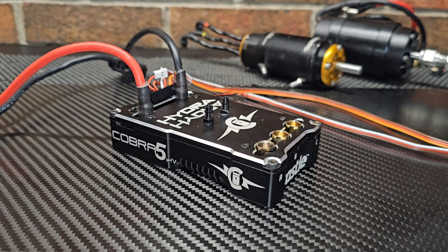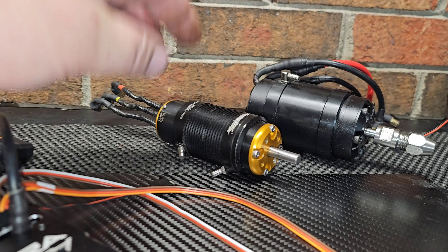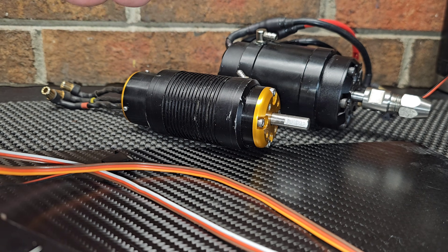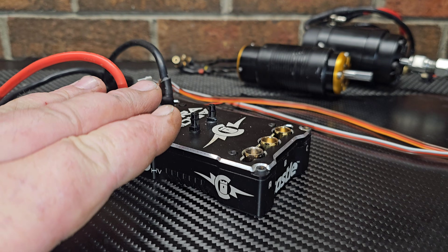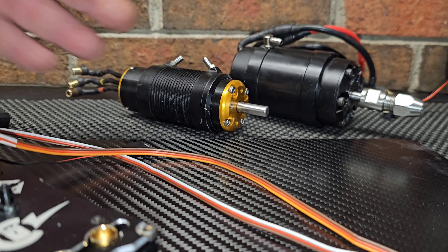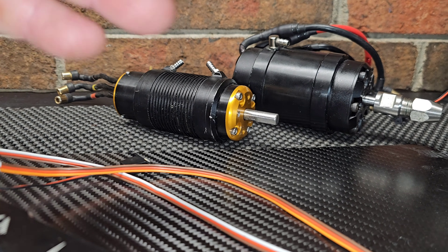unlike its 12s competitors, the timing actually goes to zero, so you're actually able to run high-performance delta wind motors. You can take the timing down to zero like it should be.